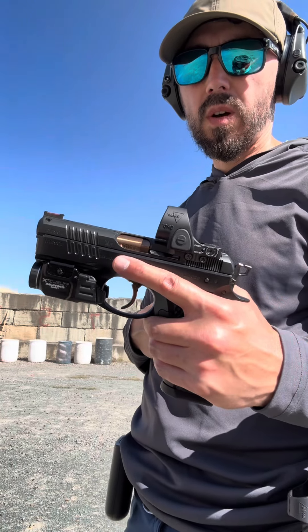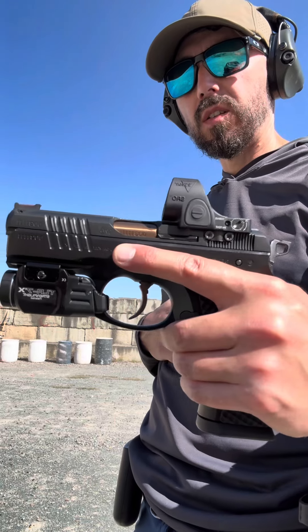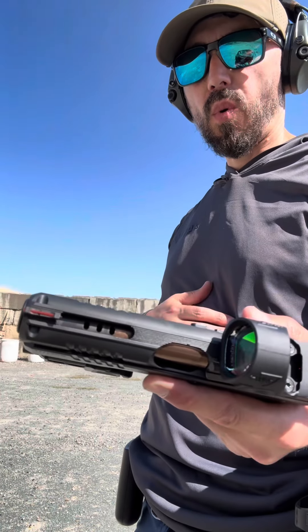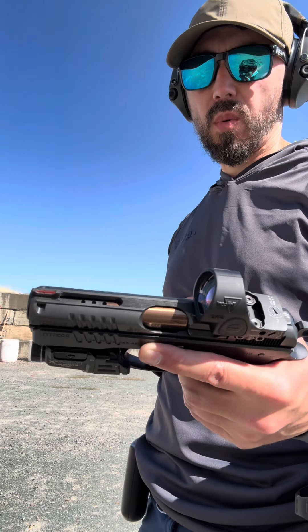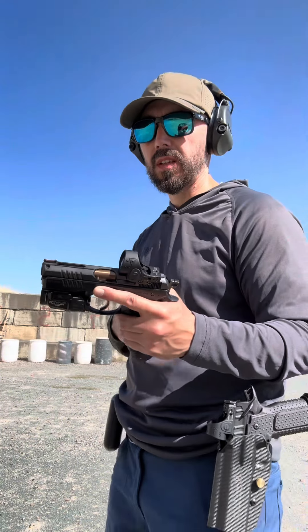Cajun Gunworks CZ P01. Optic cut by Impact Machine — they do the R-DOMS fire for effect optic cut. Also ported this since I've shot it last. First run with the porting, super flat. Let's see what you guys think.